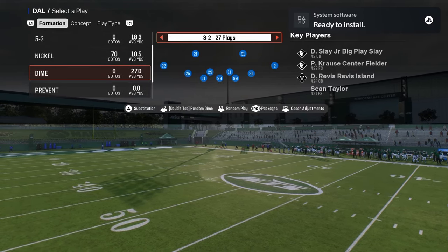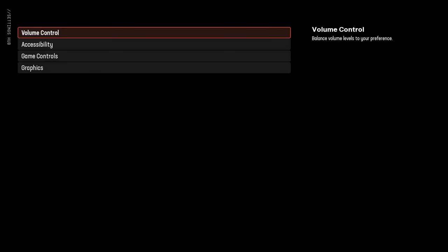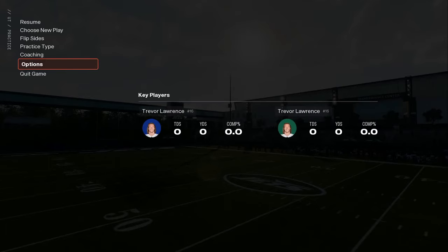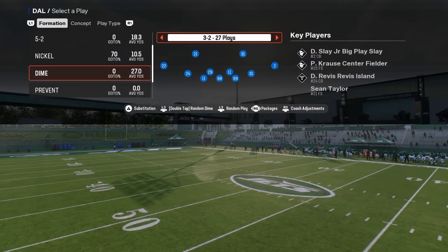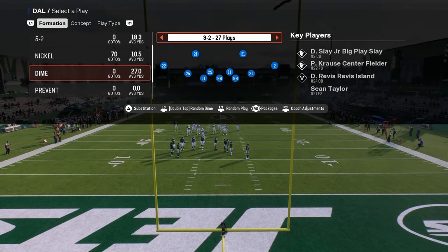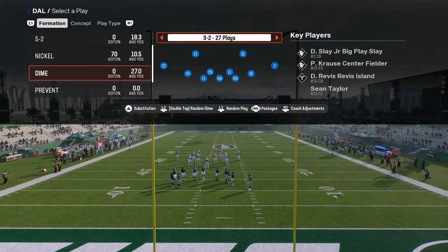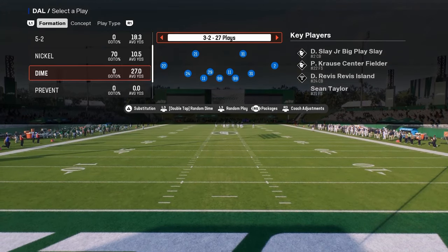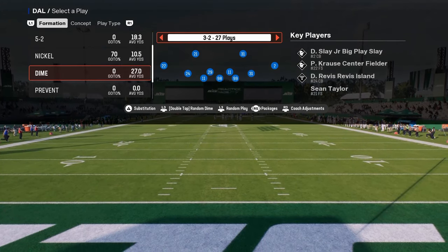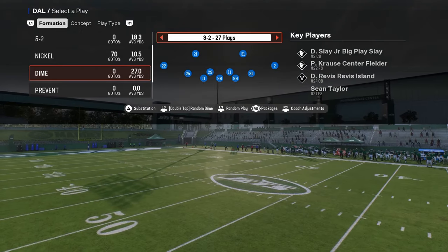For defensive settings, the basic tips are: you want to have ball hawk on, you want to have your switch stick set to slight delay, and then your switch assist — I would leave that off. You can turn it on; I don't know that it makes a big difference either way.